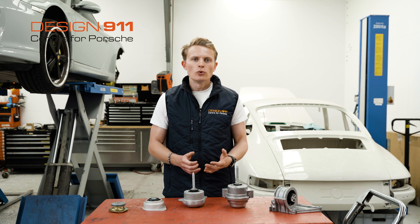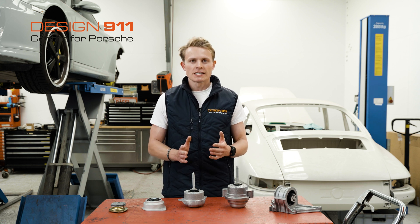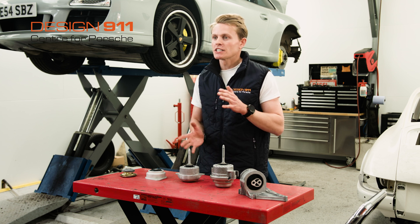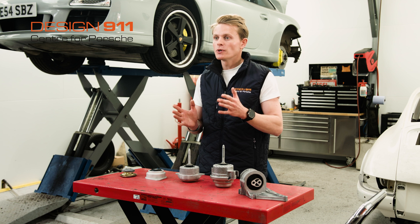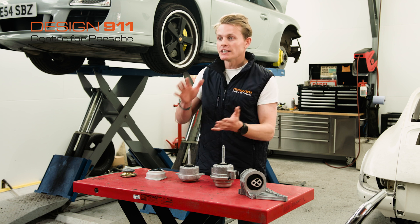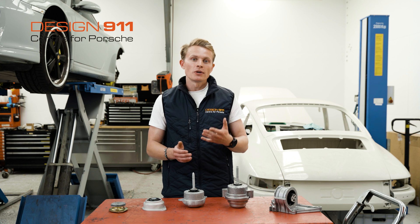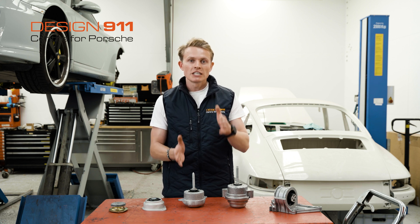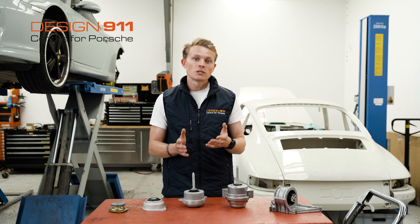Another sign of a worn engine mount is either a bumpy ride or a rocky start. When an engine starts up, it suddenly creates rotational force. If your mounts are worn, this rotational force goes straight into the car and you'll feel a jolt. Likewise, upon sudden acceleration or deceleration of the engine, the rotational force changes and you'll feel those jolts through the car.